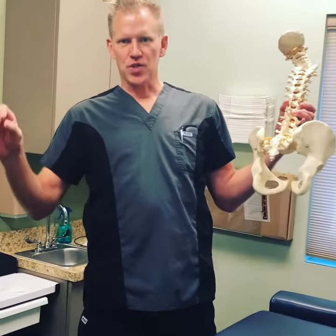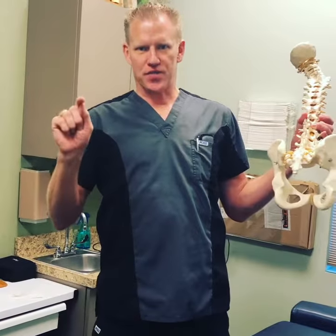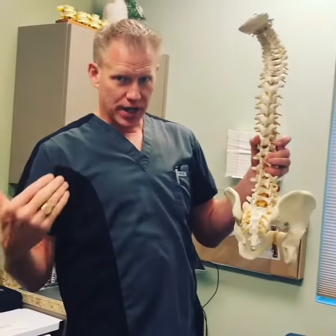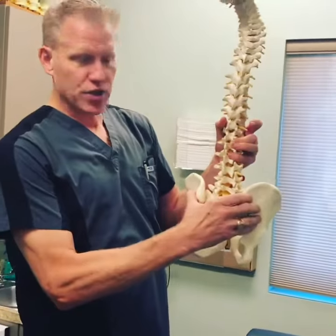Okay, people, here we are. We're back, and we're talking about SI joint dysfunction today. This is a question that Dr. Mario and I get all the time. This is Dr. John — how can I help my spine hold your adjustments better?